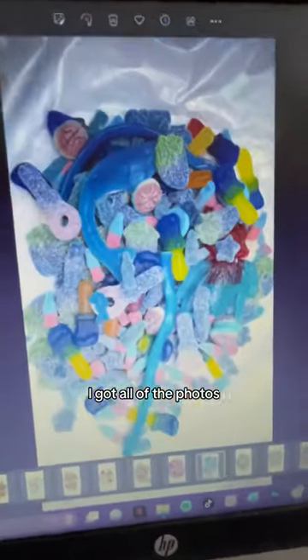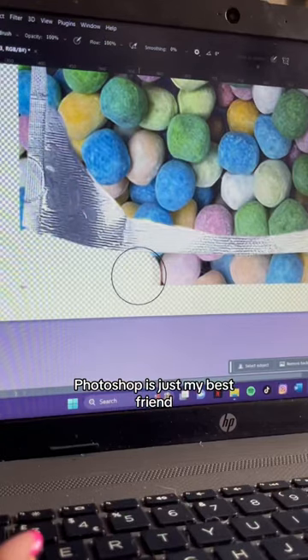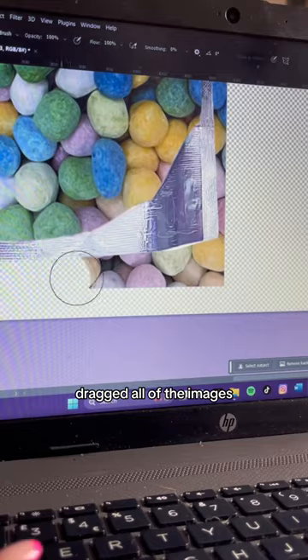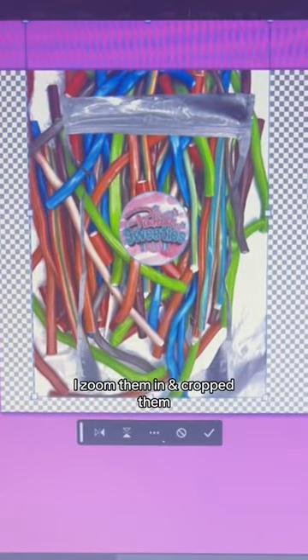At the end of the day, I enhanced all of the photos and put them into Photoshop — Photoshop is just my best friend. I dragged all of the images onto this resealable pouch, which is exactly like the ones we have, then zoomed in and cropped.